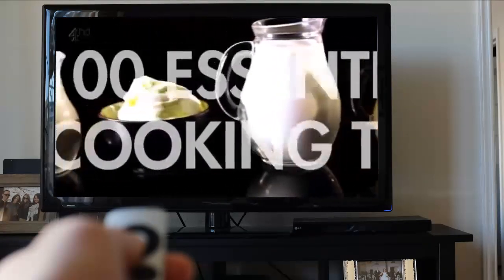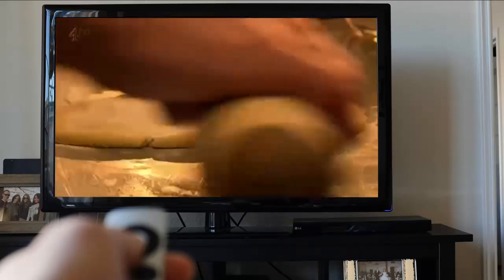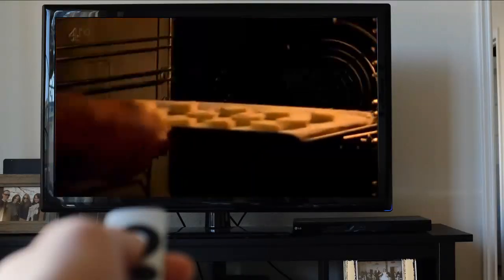After baking, never throw out your leftover pastry — it's easily transformed into sweet or savory party nibbles. Roll out, grate Parmesan or sprinkle over your favorite fruit, roll and then just slice and bake.